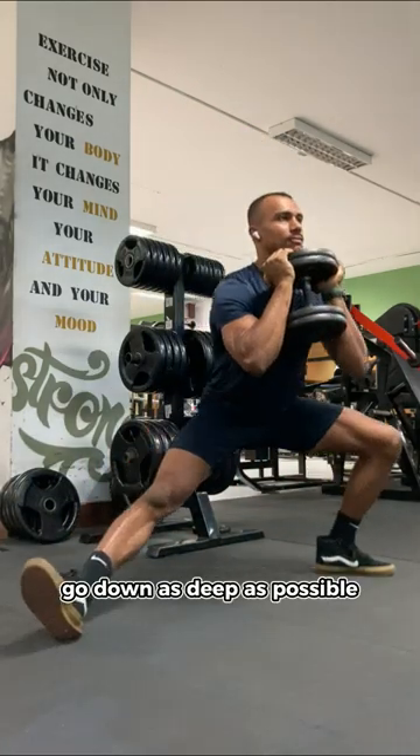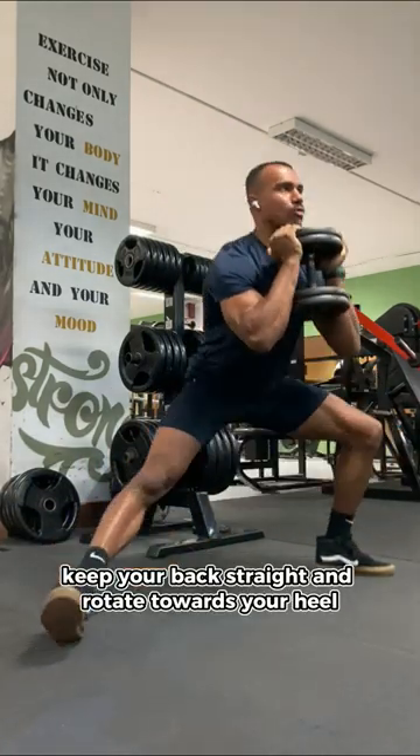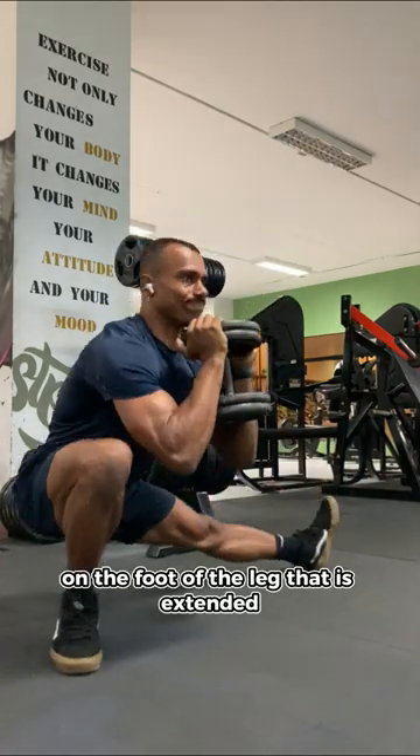Go down as deep as possible. Keep your back straight and rotate towards your heel on the foot of the leg that is extended.